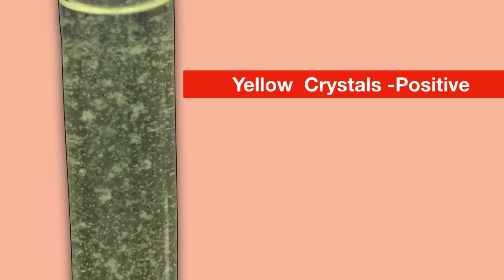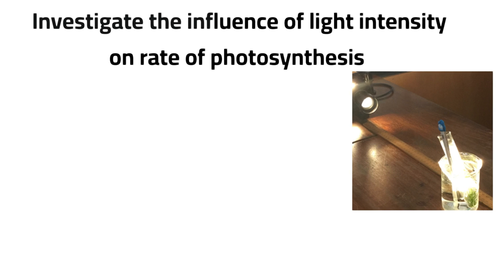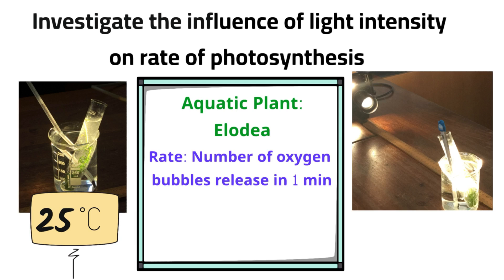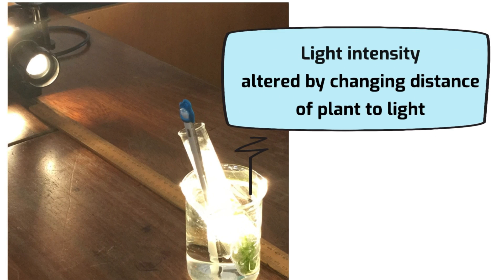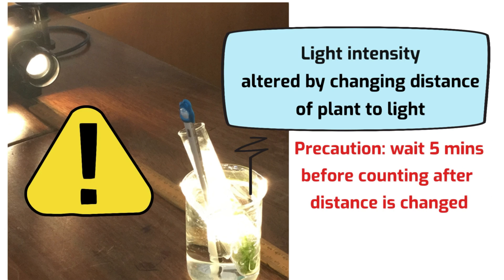Next practical: to investigate the influence of light intensity on the rate of photosynthesis. Water baths were set at 25°C throughout the experiment. The plant used was an aquatic plant — elodea, or Canadian pondweed. Rate was measured by counting the number of oxygen bubbles released per minute. The pondweed was placed in pond water to ensure carbon dioxide was in excess, and light intensity was altered by changing the distance of the plant to the light. Every time the plant was moved, you waited five minutes before counting, to allow it to adjust.